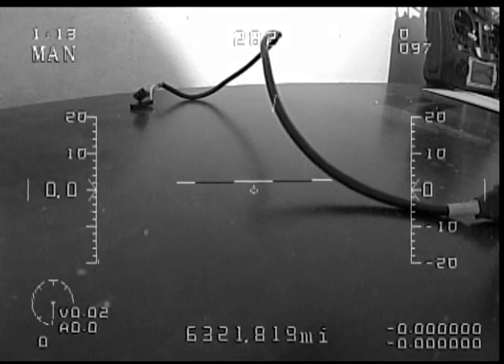There — return-to-home came off, and now my RSSI is back up.